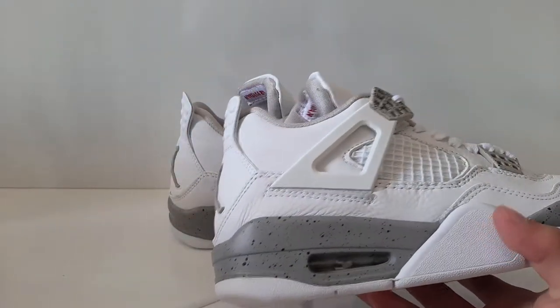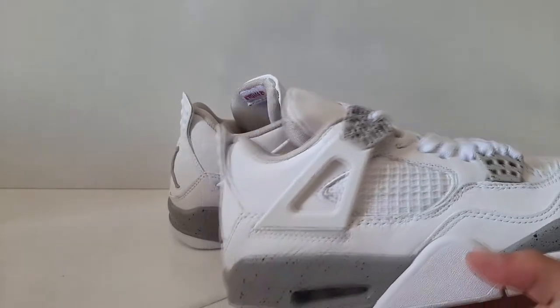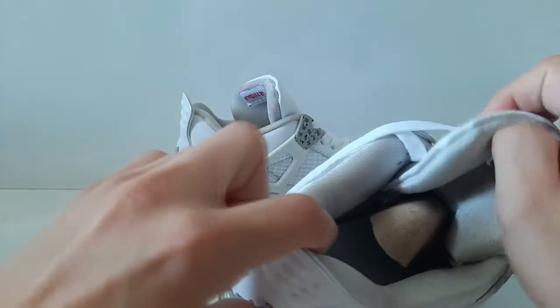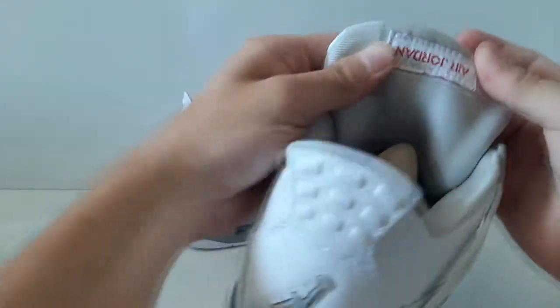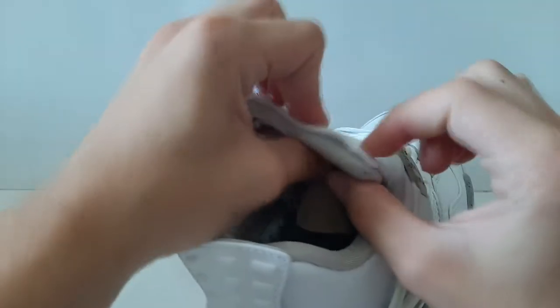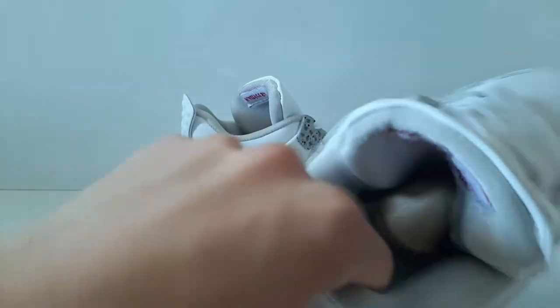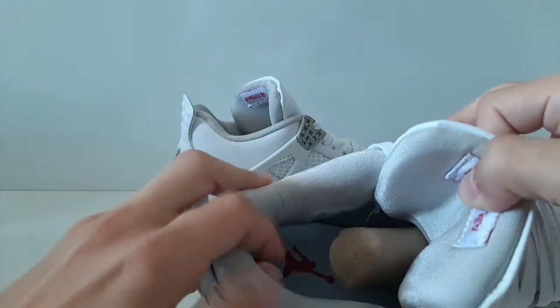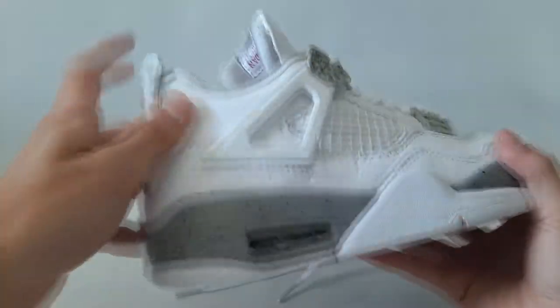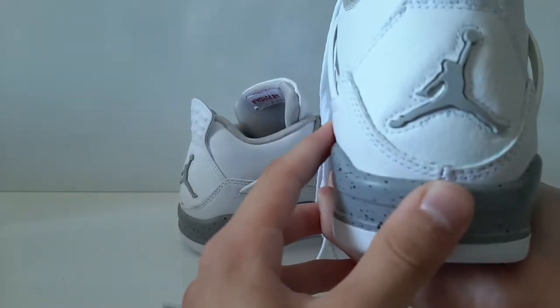I'm not really a master of Air Jordan 4s, I don't know much about them, but the inner material is actually right and the Air Jordan text right here is placed really well. Even the tongue is leather and it's stiff really well — it's always like this and I really like the materials. At the back it has the Air Jordan branding and it's placed really good.